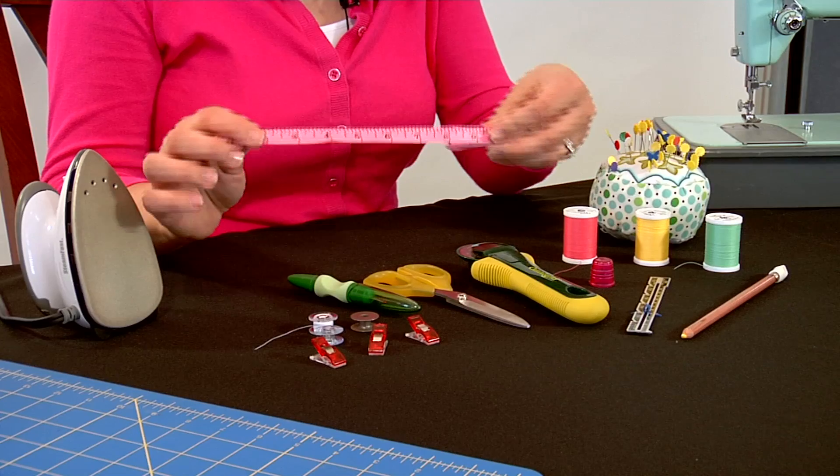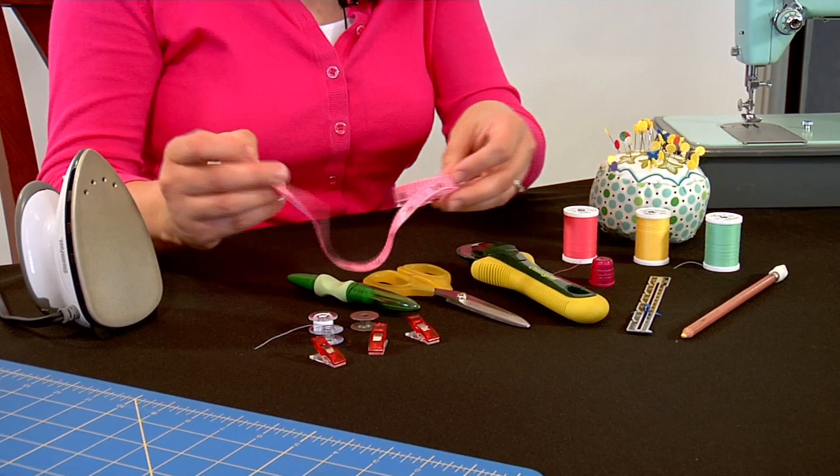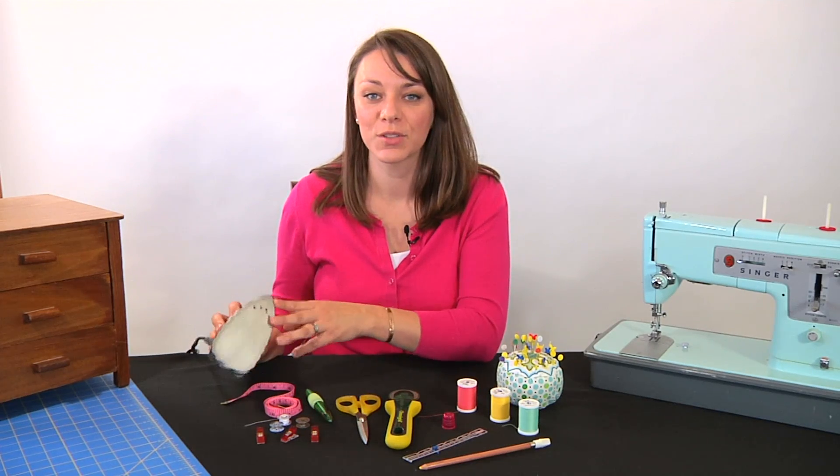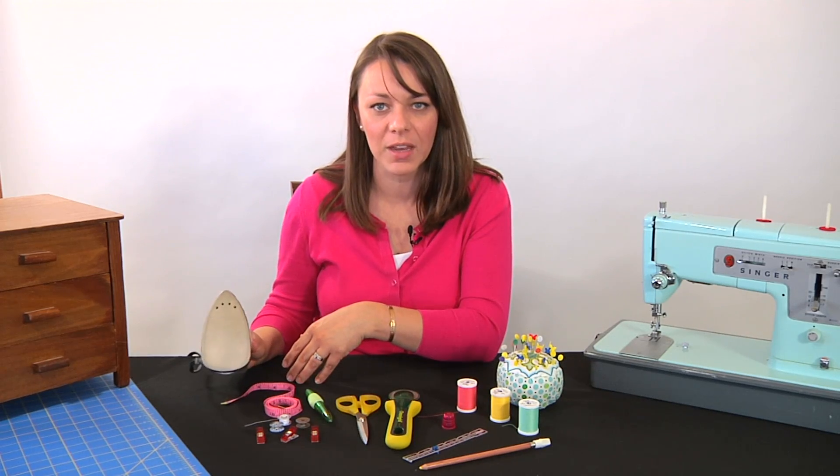Then there's just a basic tape measure ruler that's really great for measuring yourself as well as your patterns. And last there's this small iron — you don't need a small iron, but I use one because it's really lightweight and it has very hot steam.